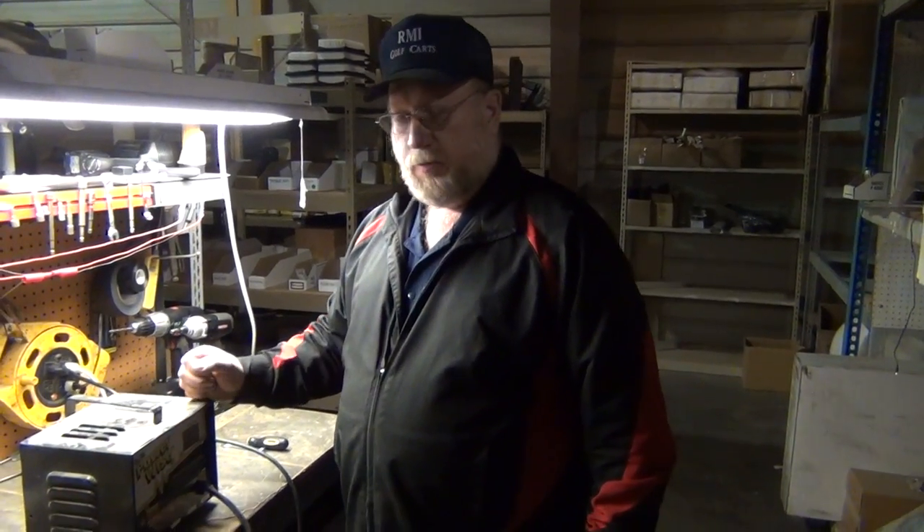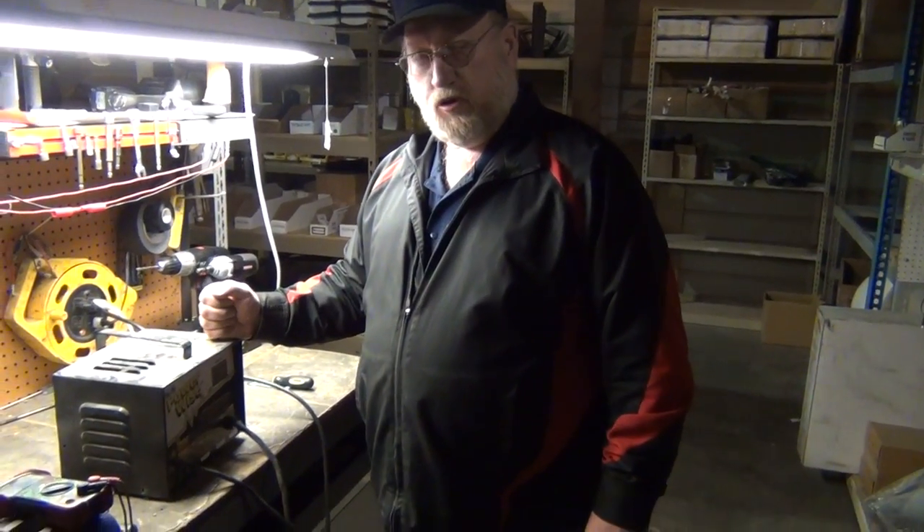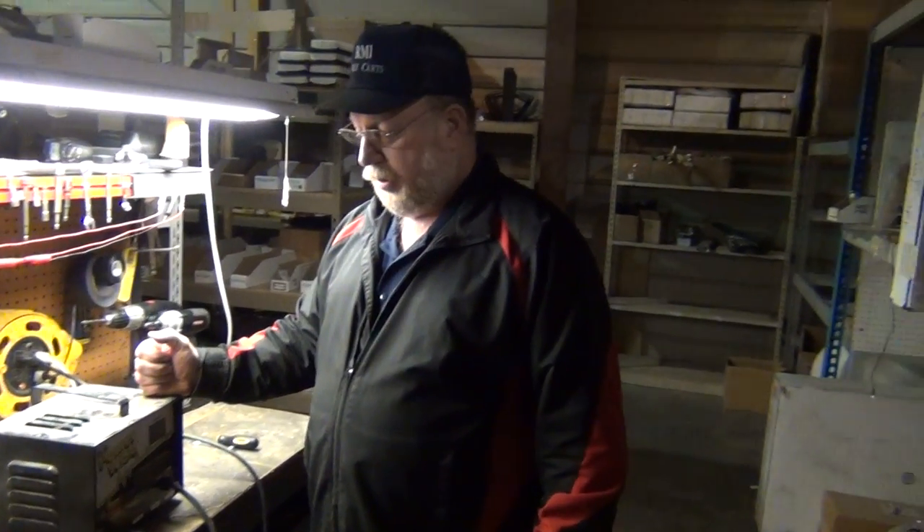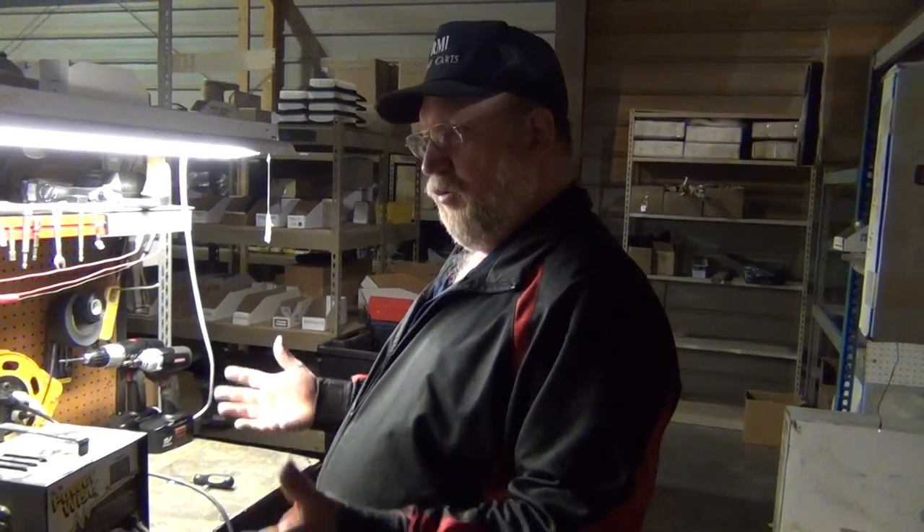Hi, I'm Mike from RMI Golf Guards. We're here today to go over diagnosing chargers — people are calling in all the time with charger problems. So we're going to go through a few steps.